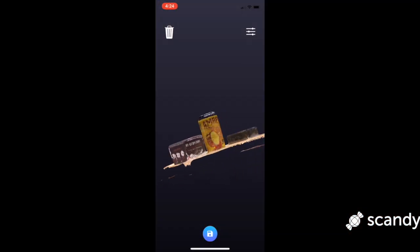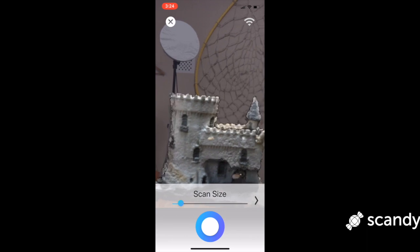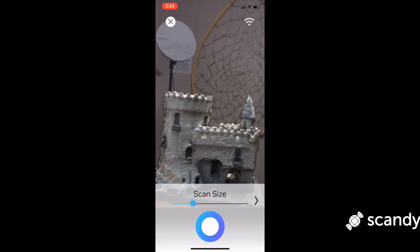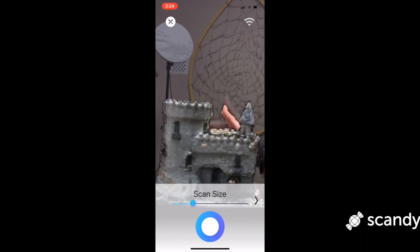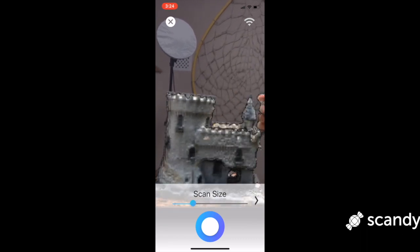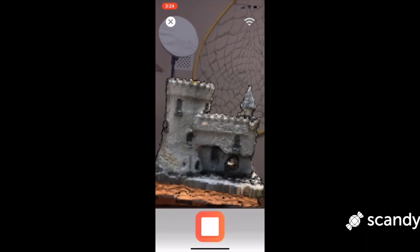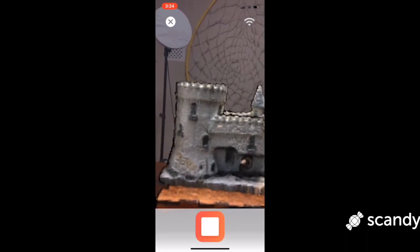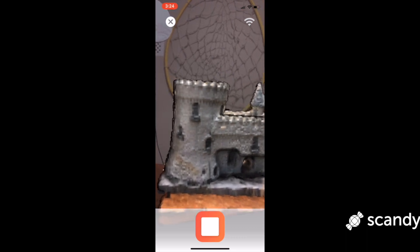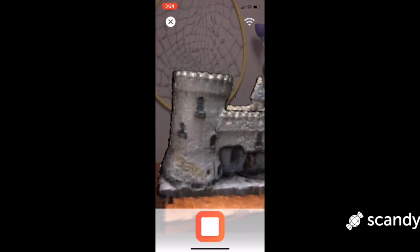Scandi Pro uses a bounding box to determine the resolution of a scan. One good way to check if the bounding box is set large enough is to wave your hand behind the object before you start scanning. Make the box larger with the slider if the hand isn't being resolved in the virtual bounding box. Keep the bounding box only as large as you need it — making it too large for a small subject will lose much of the detail you are trying to capture.